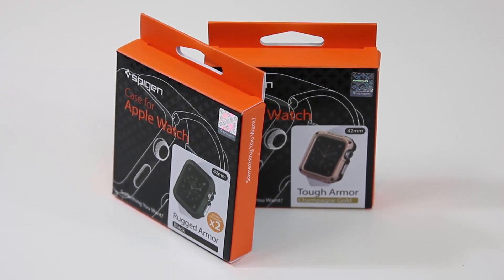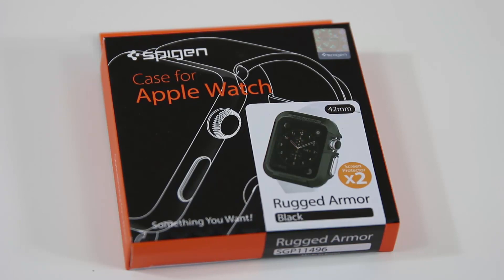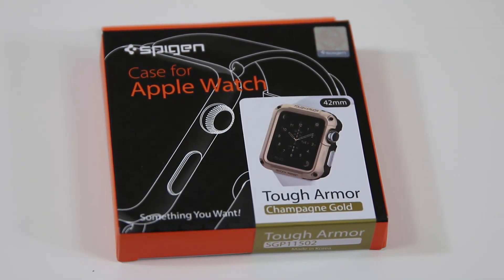So there are two armor cases that I like from Spygen. One of them is a rugged armor case, and I chose the black color. The other one, also from Spygen, is a tough armor case in gold color. Both of these will protect the watch pretty well.